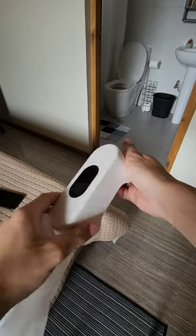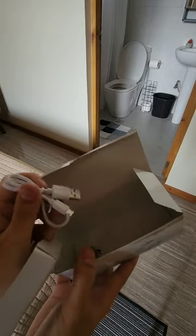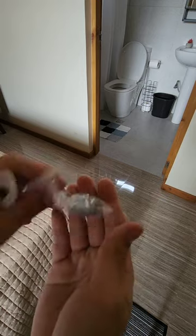Here's a closer look. There's also a charging cable underneath — it's a micro USB to USB cable — and a few other different pieces. I'm not really sure what these are for.